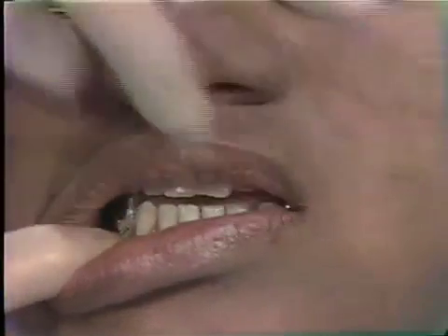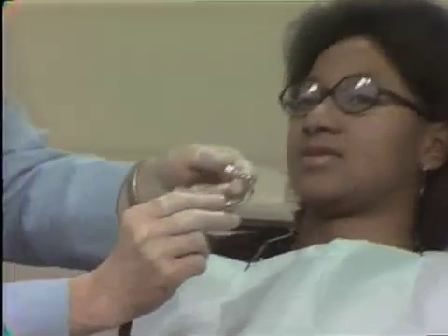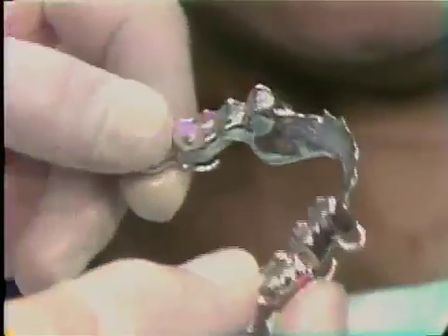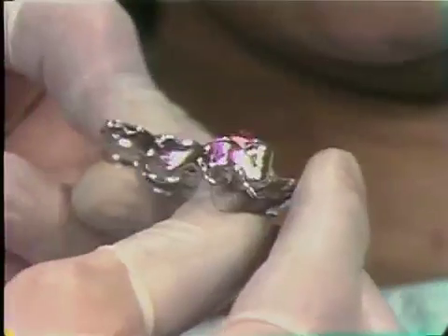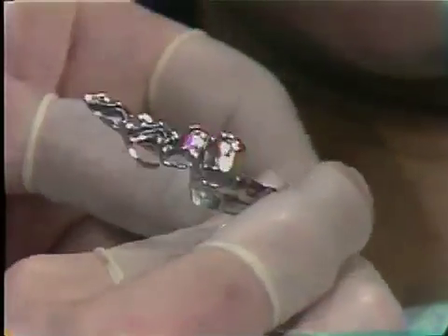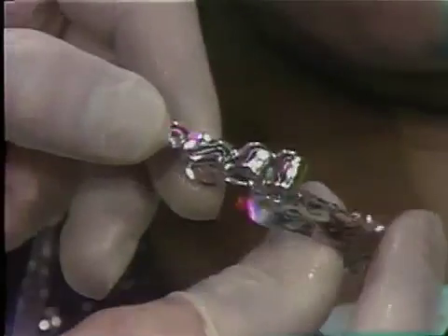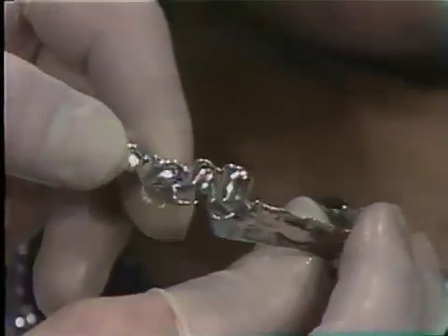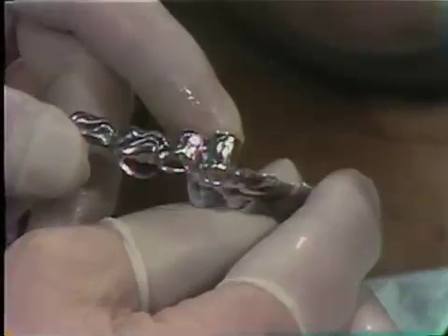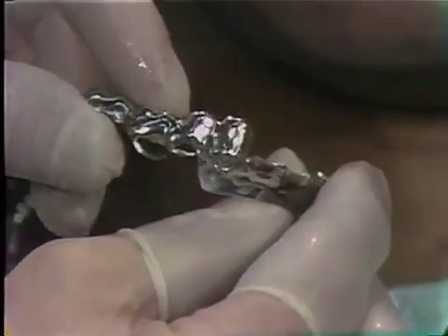As you can see after removing the appliance, it's a well-made appliance. It uses clasps to secure the appliance to the teeth, but all of the increase in vertical dimension is in the posterior part of the mouth.